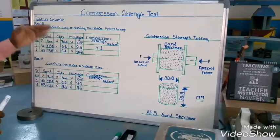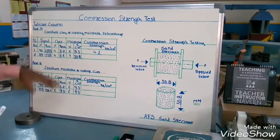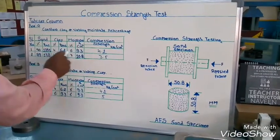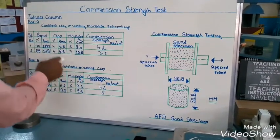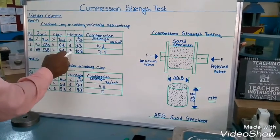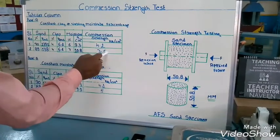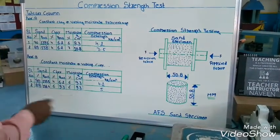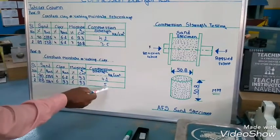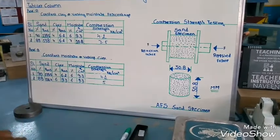The procedure will be the same for subsequent tests. In Part A, the moisture percentage is increased by 1% each time — when moisture is increased, the strength will decrease. In Part B, clay is increased by 2% each time — when clay is increased, the strength will increase. For example, at 4% clay and 7% moisture the strength is 3.5 kg/cm², and when clay is increased the compression strength rises to 5 kg/cm².